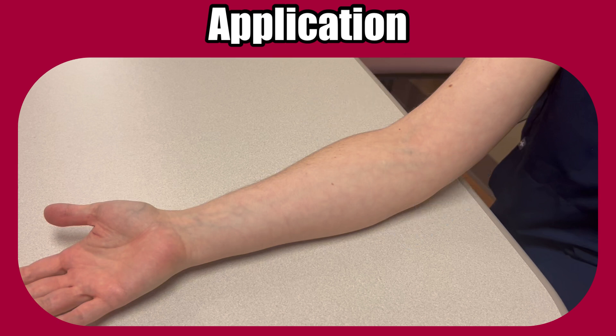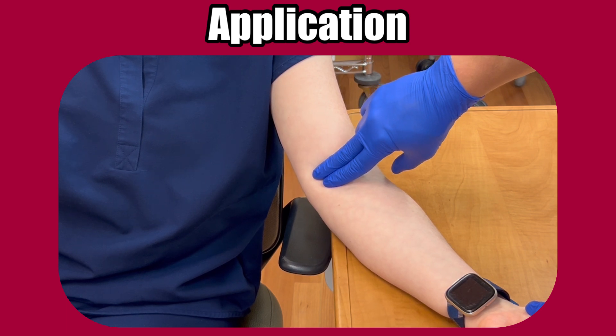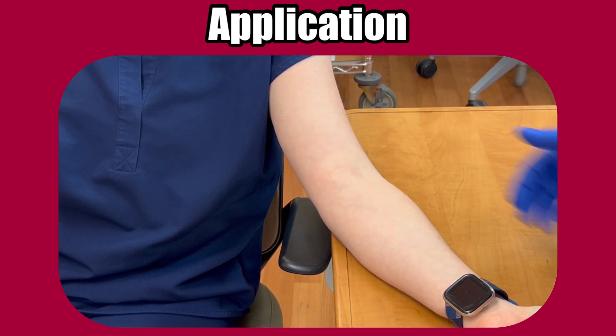Have the patient bend their elbow slightly. The brachial artery is just above the bend of the elbow, on the side of the bicep muscle. Feel for the pulse with two fingers lightly pressed on the patient's skin. Move your fingers in this area until you feel the rhythmic thumping of the pulse. If you want, and if the patient agrees, you can mark the site with a body marking pen. This can be helpful because you're going to need to line that artery indicator up with this location.